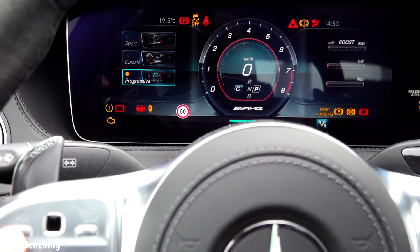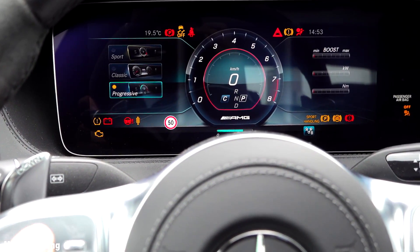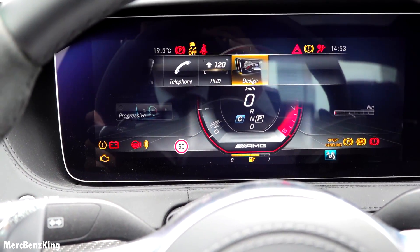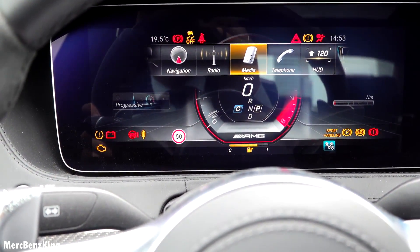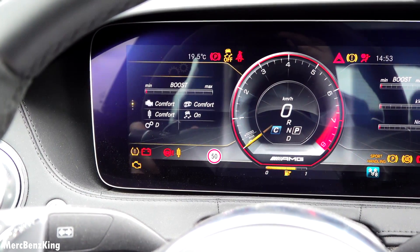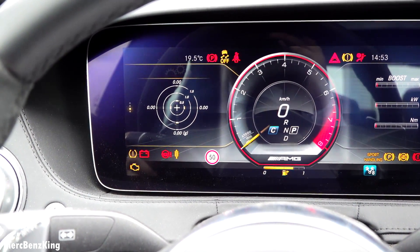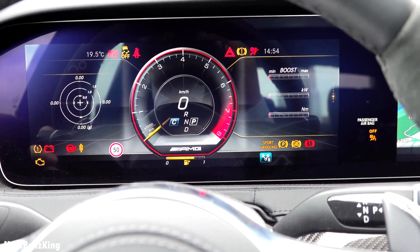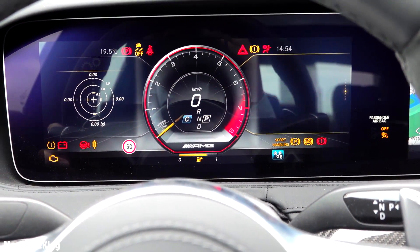It's actually not that large of a difference — with sport, only the colors are different. By now I have the AMG performance statistics on the left, and on the right you can also change the view.